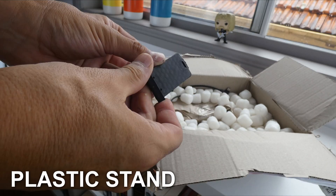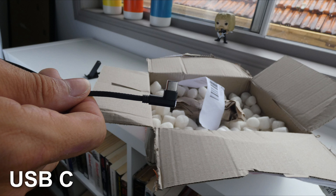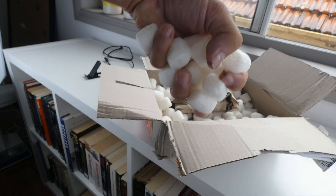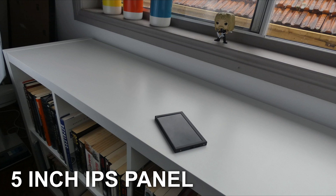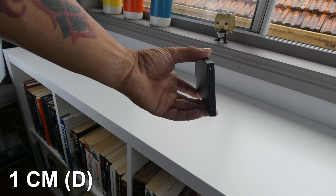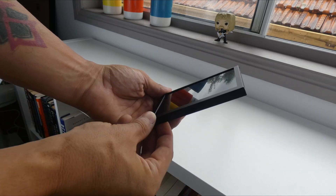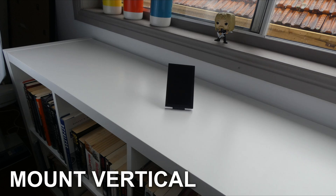It comes with a plastic stand, a braided USB-A to USB-C cable, and the panel itself with an anodized matte black finish, which is very unobtrusive and can be mounted inside most rigs easily. Alternatively, use the stand for horizontal or vertical mounting on your desk.